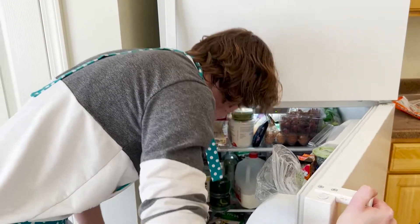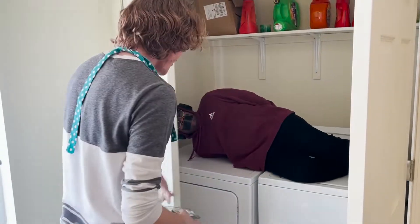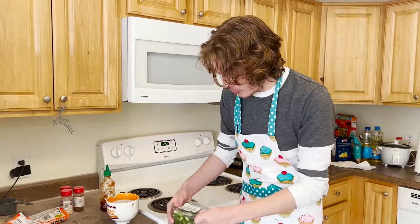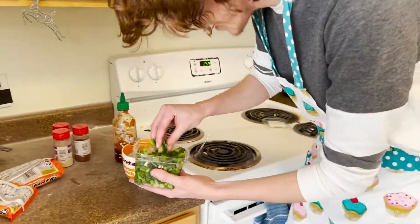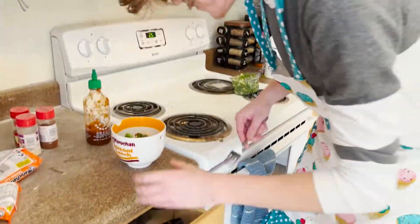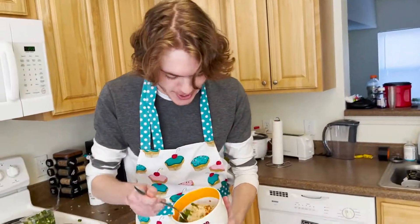Where are my green onions? Oh, look at that — they're right here. Let's go back to the stove. Now that we got our chopped green onion, let's get it out. Put them on. Look at this. Oh my god, my mother would be so proud right now.